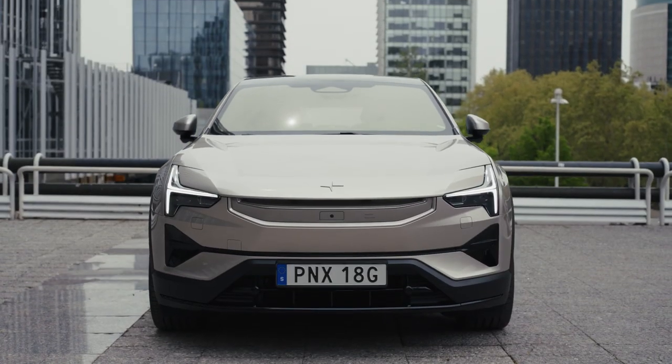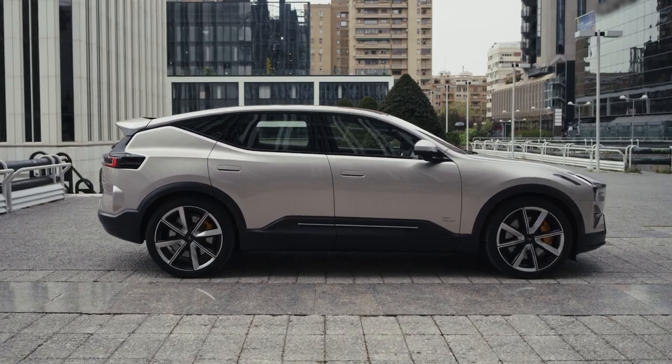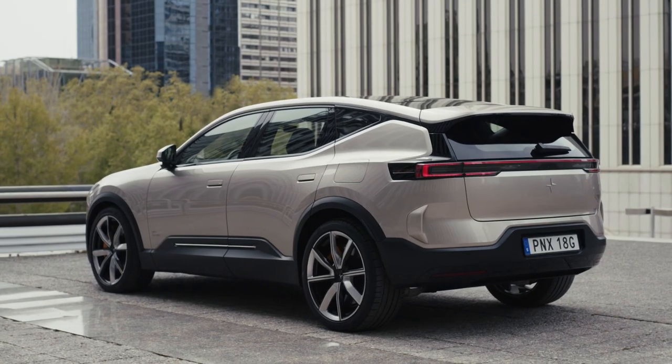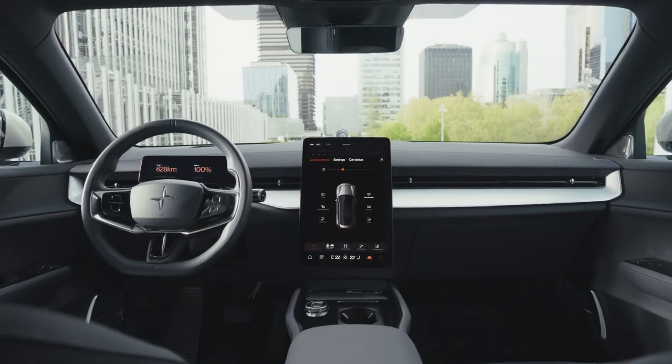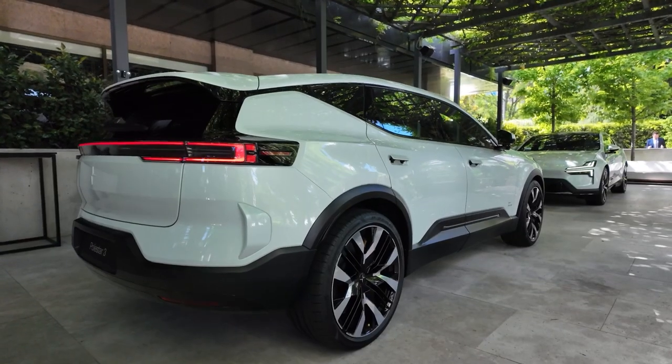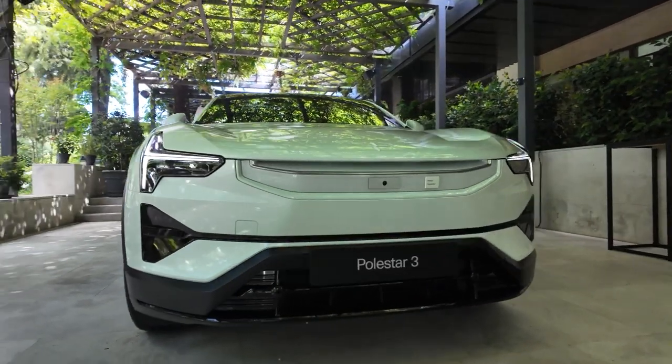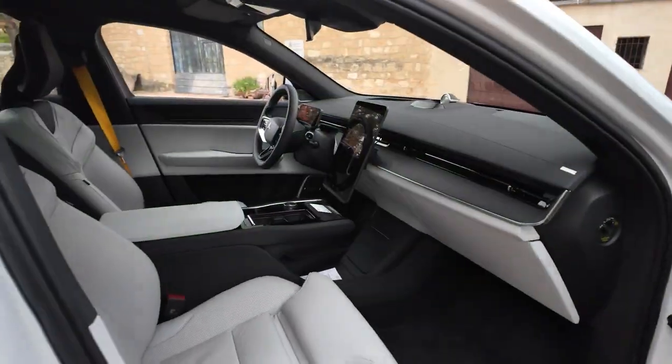The Polestar 3 is the third entry in Polestar's slowly expanding lineup and the brand's first SUV model. It's a five-passenger, two-row electric SUV with a handsome design and the requisite high-riding seating position — the latest electric SUV making waves in the automotive world.